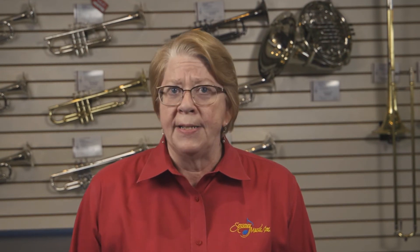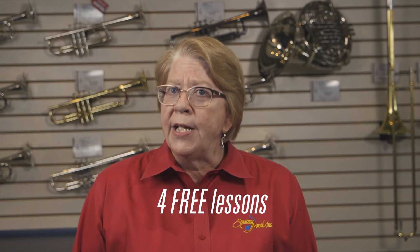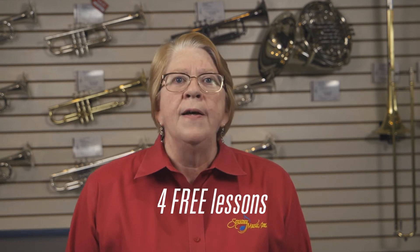A special feature of our Rent to Learn program is our four free lessons. They are a large-group, like-instrument lesson that we offer here the four Saturdays after Labor Day. They're a little extra to get your students started, and we highly recommend them — they're great.